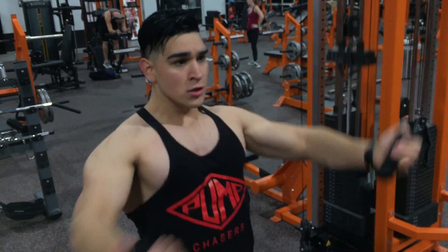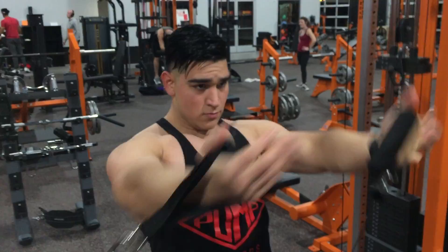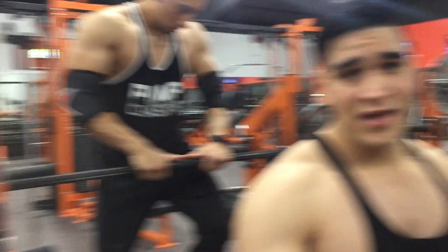Up next I'm gonna show the chest challenge that I did — I want you guys to try it. Remember, it has to be done after your regular chest workout. I saw Chris doing this so I wanted to give it a try. Two plates, we're gonna go flat then incline, back to back, as many reps as I can. Hopefully I can do five or more — I saw Chris do like eight reps.